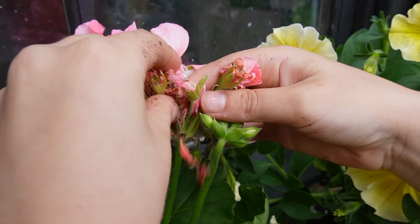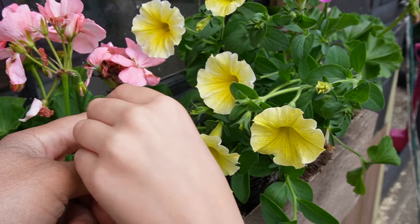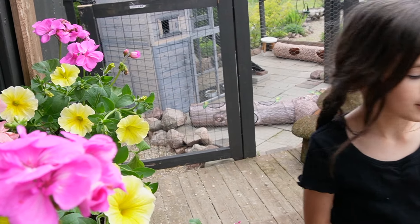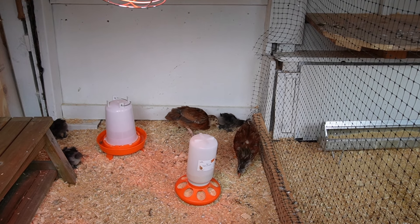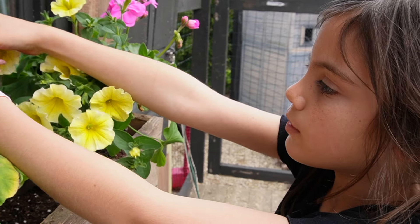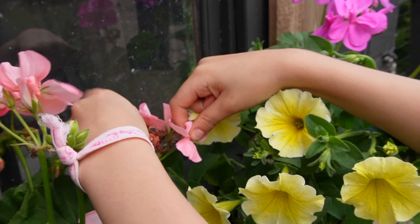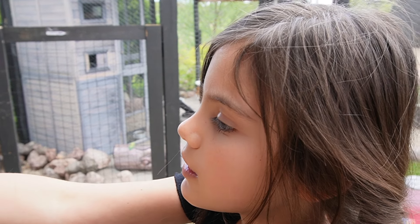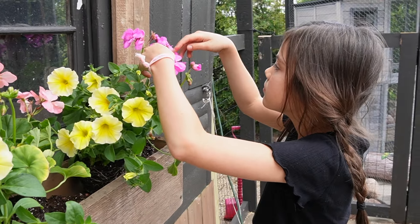I'm just going to pick these off because these aren't good anymore. Once you pick these off, they'll help the plant grow — you can grow new ones, and they'll be better than these old crusties. Look at that, it's already growing one. So you're going to want to take all of the bad ones off. If we don't pick them off, the plant will just use its energy on them and it won't grow as well. Just throw them in a bucket, preferably.